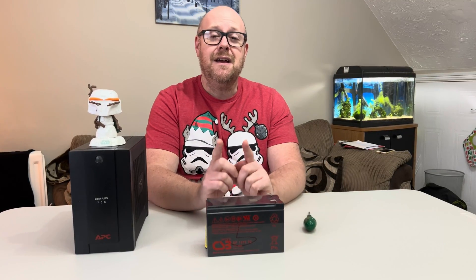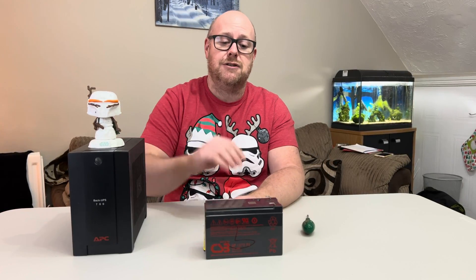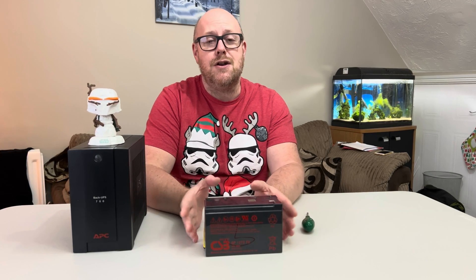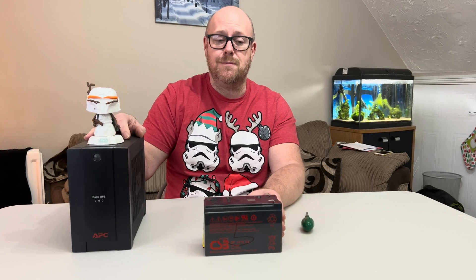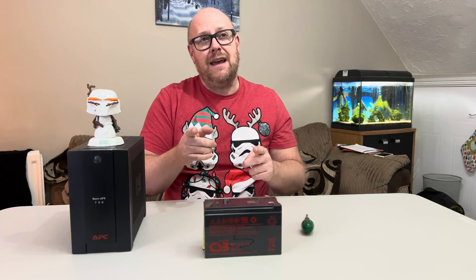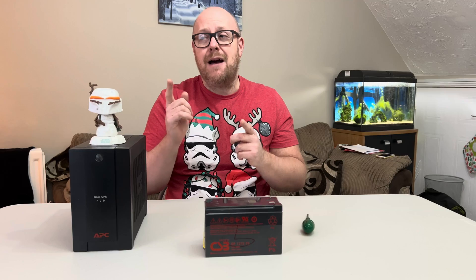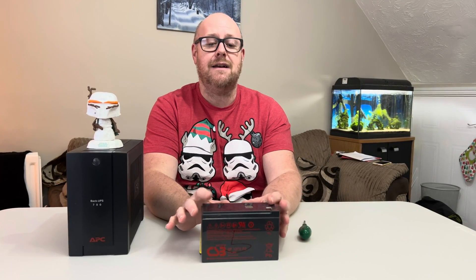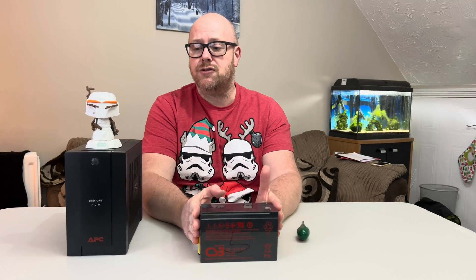The RBC17 was cheaper than the recommended APC battery for this unit — and it is an APC battery. So I took a punt and bought the RBC17, not knowing if it would work in the APC Back UPS 700, but it did. It's actually worked out better because the RBC17 is a 12 volt 9 amp battery, which gives you a little bit more capacity and battery time than the original battery.